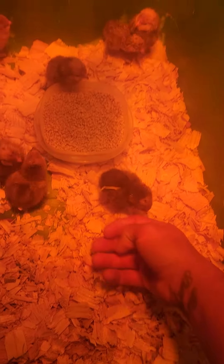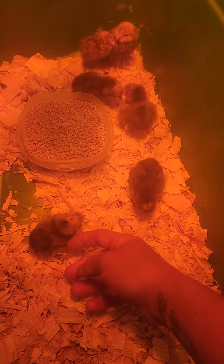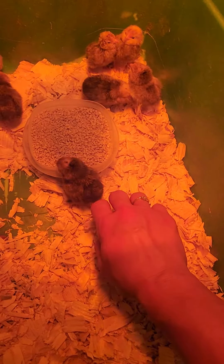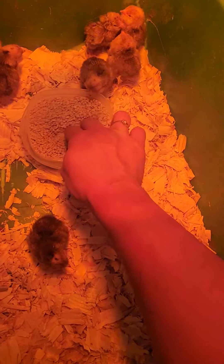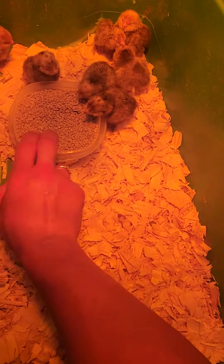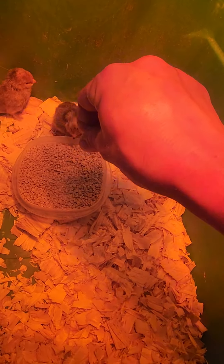What are you doing? These are Millie Fleur d'Uccle chicks. They're a couple days old, they're super tiny. But when you hatch them out of the incubator, you have to show them how to eat. Since they don't have their mama, you have to act as their mama.